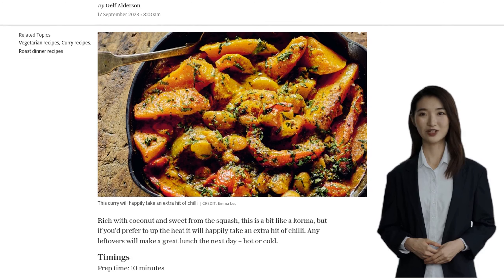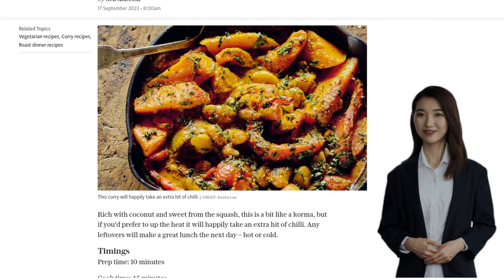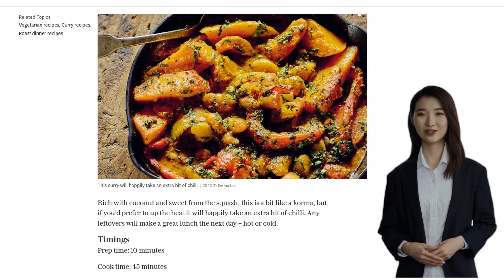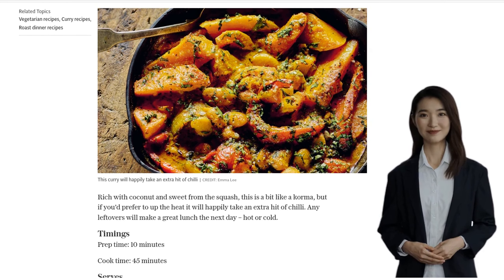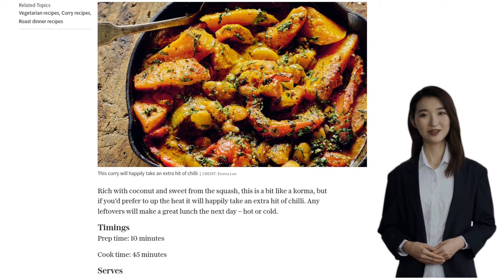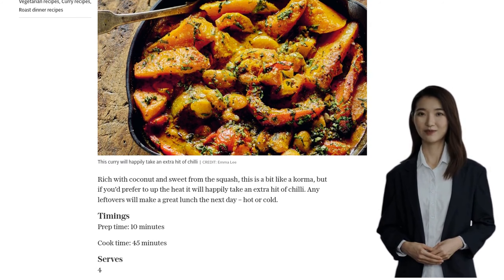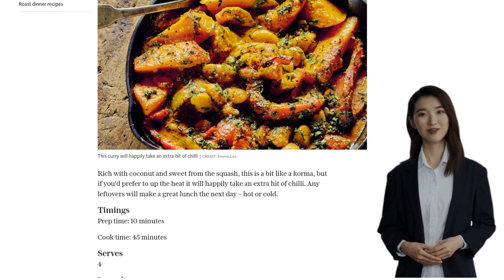You'll need 1.2 kilograms of squash, such as crown prince or butternut, peeled and deseeded. Then we have 3 medium onions, quartered, and 4 garlic cloves. Don't forget 2 cans of butter beans, drained and rinsed, and 2 red peppers, cored, deseeded, and quartered.